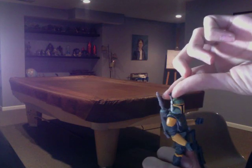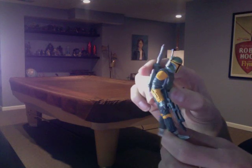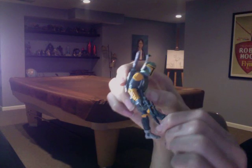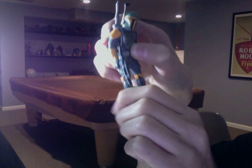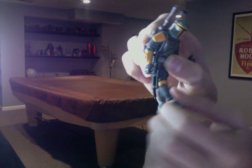Doubt its articulation, but this thing goes up and down. Waist rotates 360 degrees. Legs go back, little bit forward. Rotate 360 degrees at the knee, bend forward and back at the knee. 360 degree ankle rotation.